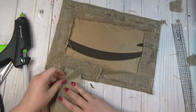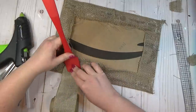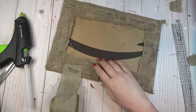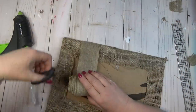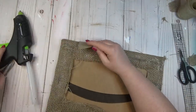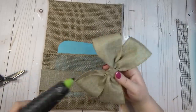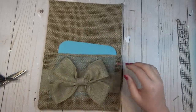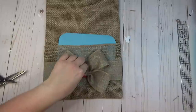I hot glued the pocket onto the cardboard, using my spatula to prevent burns where the glue seeped through. Once my pocket was secured, I took the burlap ribbon and glued a piece on one side of the back of the cardboard about halfway down, stretched it across the front without any hot glue on the front so it wouldn't show, then hot glued it on the other side to create a band across the front. Using that same burlap ribbon, I created a simple double bow by looping two pieces together and using a third piece to cinch them in the center.